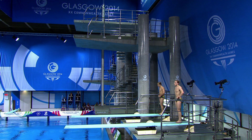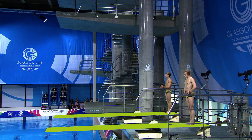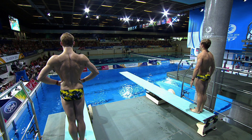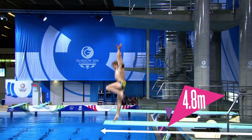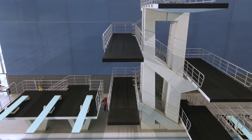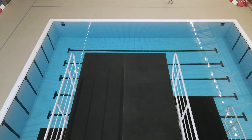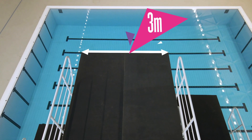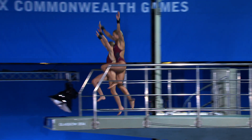The stance: in synchronised springboard diving, two adjacent boards are used — one for each diver — both standing three metres high above the pool surface, measuring 4.8 metres long and 50 centimetres wide. For the synchronised ten-metre platform event, the platform is ten metres high, six metres long and three metres wide. Divers can reach speeds of up to 40 miles per hour by the time they enter the water.